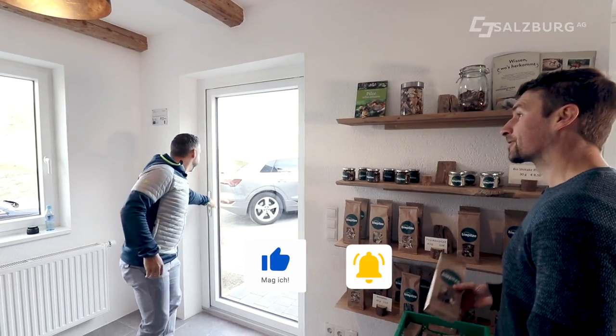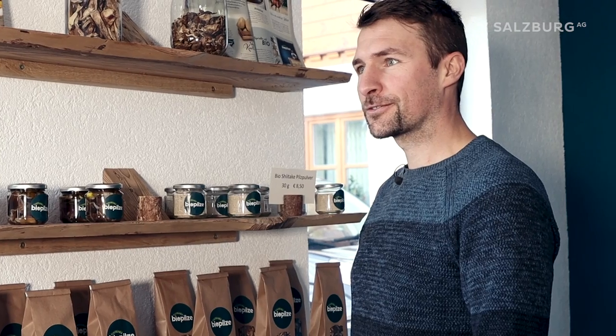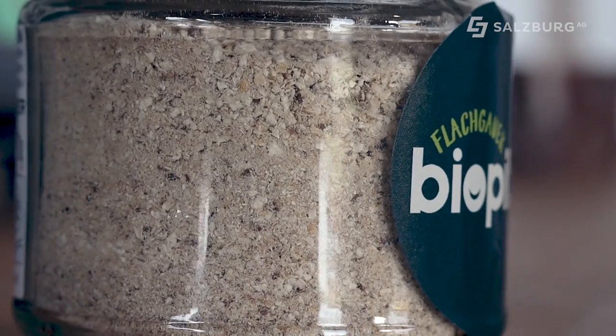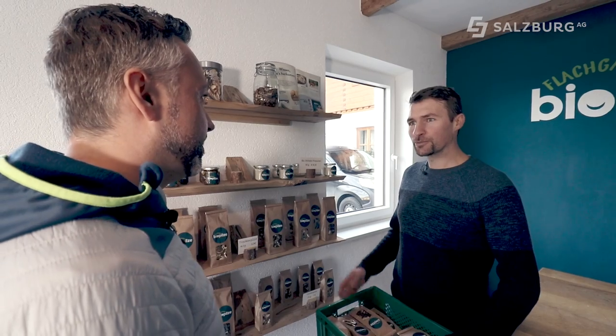Hello! We visit a bio-mushroom farm. I really need your mushrooms. What do you have? Shiitake mushrooms and oyster mushrooms — dried and fresh. Oh, that looks great. And Pilz-Pulver too. Yes, that's a super seasoning mushroom, the shiitake. This is a pure powder made from shiitake. Do you grow them yourself? Yes, right here on my farm.